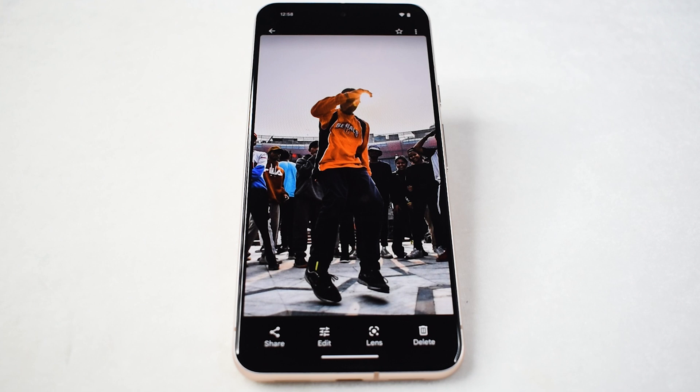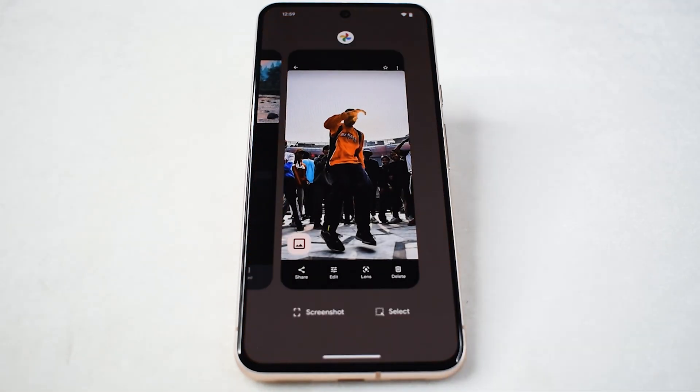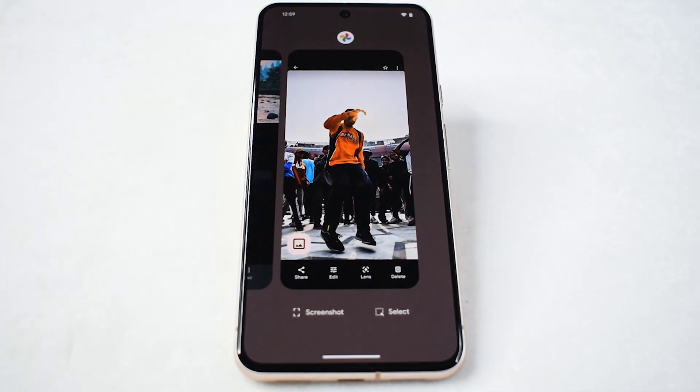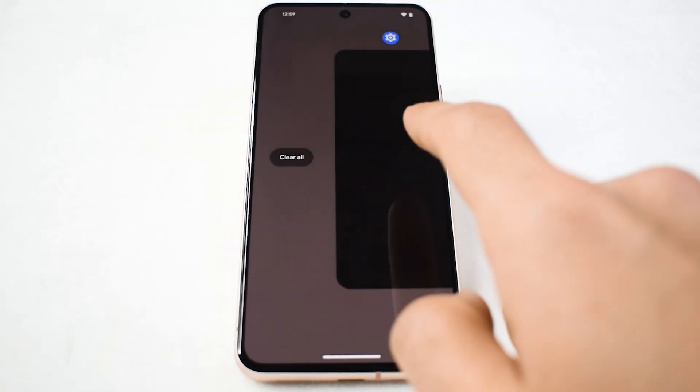Once you've identified the desired image, the next step involves accessing the recent apps screen. On your Pixel phone, you can achieve that either by swiping up from the bottom of the screen or tapping the recent apps icon located in the navigation drawer at the bottom. This will unveil a grid of your recently used applications, providing a convenient overview of your phone's recent activity.